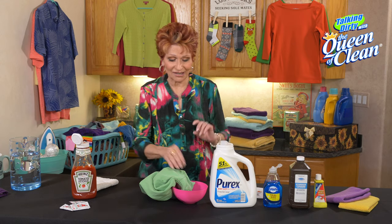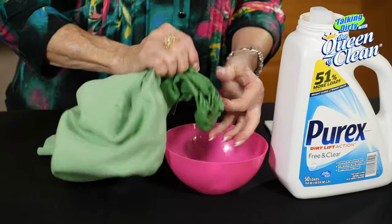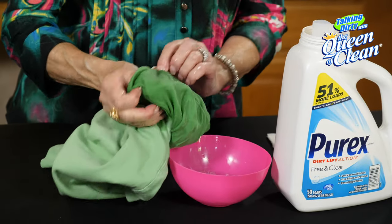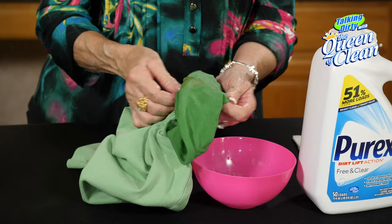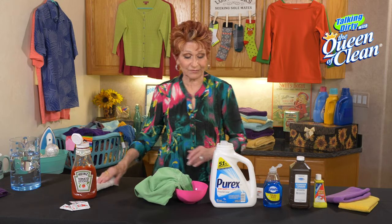When you come back, check it. If the stain is gone, then you're home free — you don't have to do anything else. If you still have a stain, I want to tell you some things. It looks like I still have a stain here, so let that soak and I'm going to put that back in.